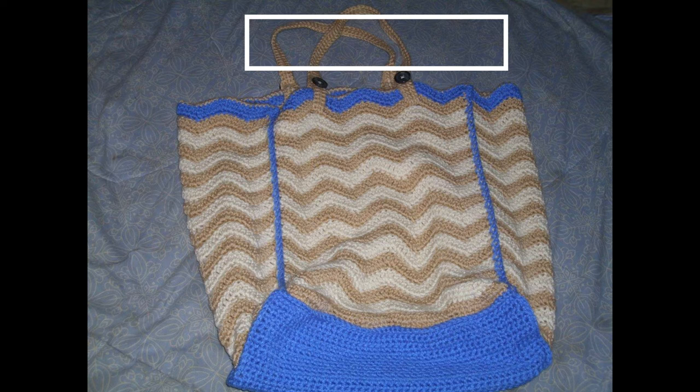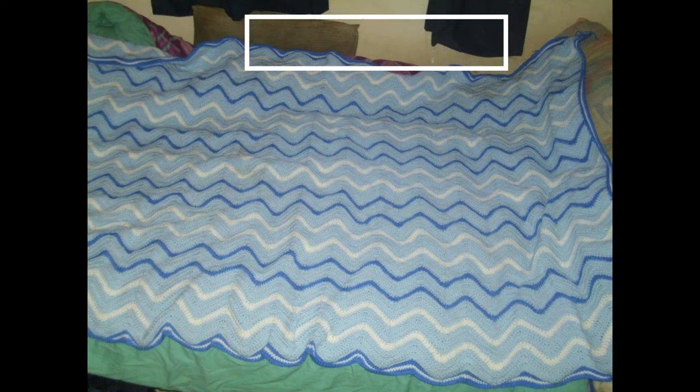I never thought about putting a ripple in a handbag, but the grays and tans in this are beautiful with the pop of deft blue. I think it works so well together — I would have never thought of this. Okay, we have another one from Tammy.